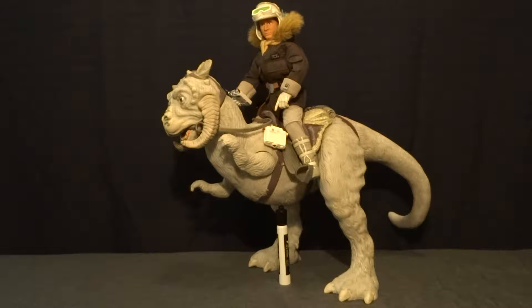Hey guys, what's up? It's Rygar the Destroyer, and today we're going to be taking a look at Han Solo and Tauntaun from the collector series. This is a 1/6 scale figure set and it is really awesome.